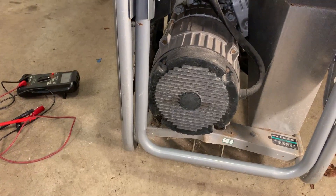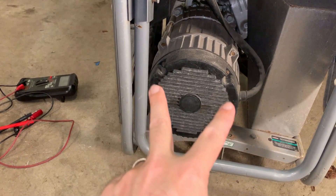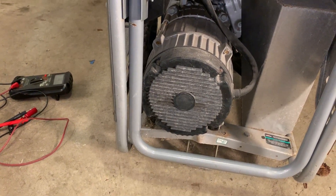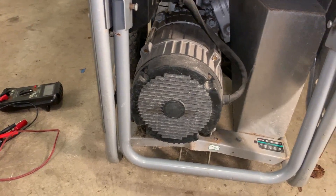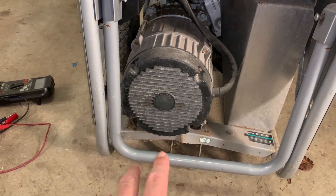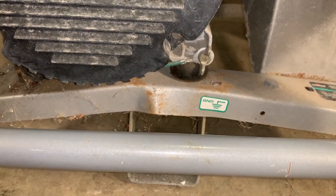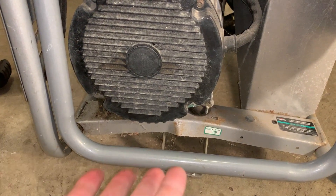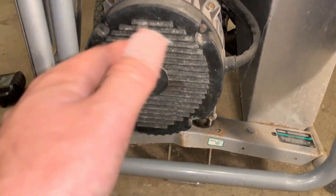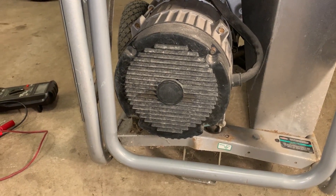So this is a parts machine — it'll be used to save other generators. I wanted to turn the camera on real quick, pop this cover off, and show you what a blown stator looks like. I don't know the full reason for this, but that big dent might have something to do with it. The stator got twisted sideways and pushed up, which may have messed up the alignment and caused the failure.